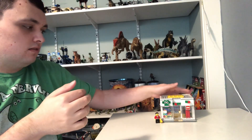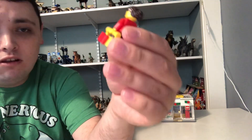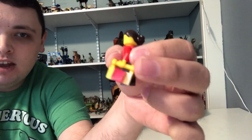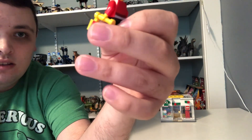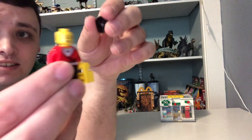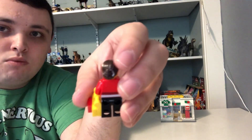I just finished the Lego Store set. As always, we'll start with the minifigure. We've got a store worker here — she's got a Lego bag with two pieces and one small red piece to represent the Lego logo. She's got red and white clothing with black legs and only one happy face, no alternate face.